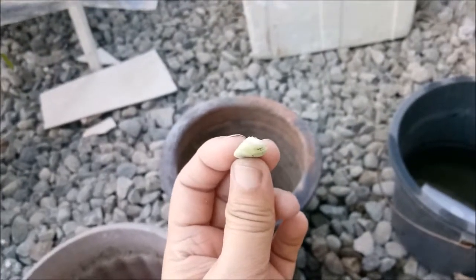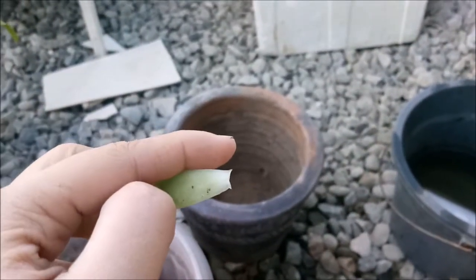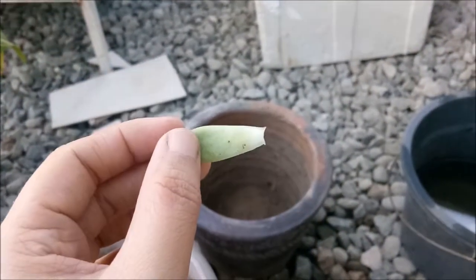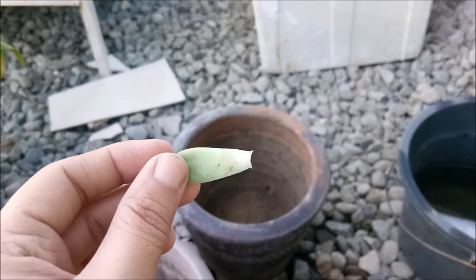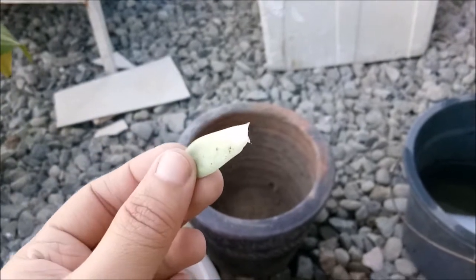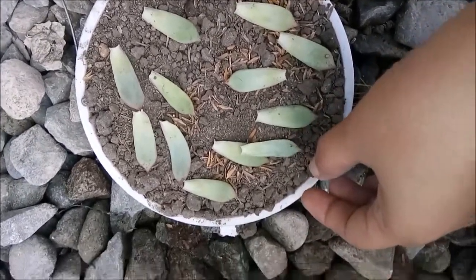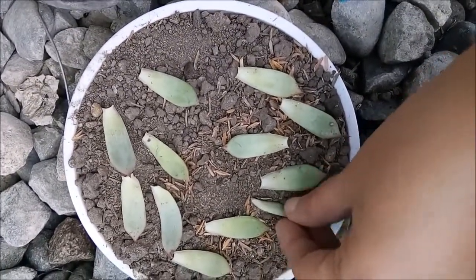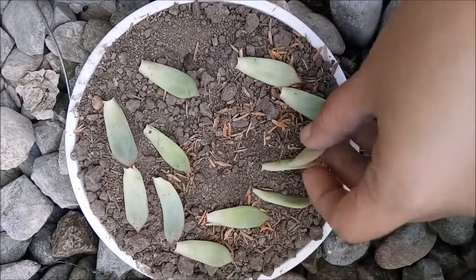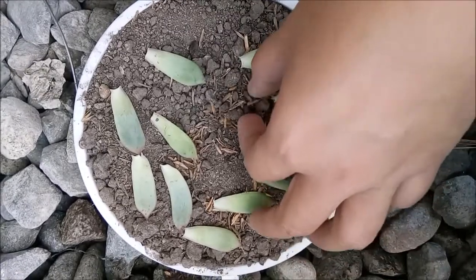Always remember that when you remove the leaf, the end part should be nicely removed. If it's removed that way, then it means there's a chance that it's going to live — according to a video I watched. You can place it any way, but I'm going to place mine like this because the video said it's better if you put your leaf laterally, so half of it is in the soil and half of it is not.